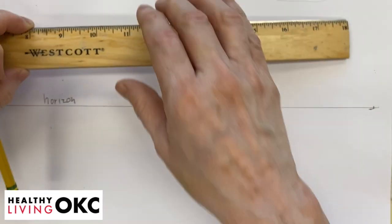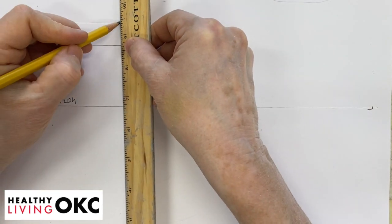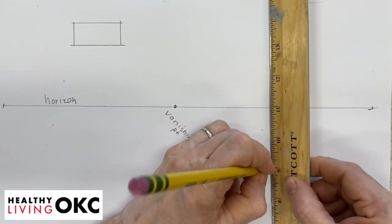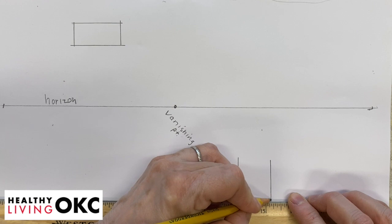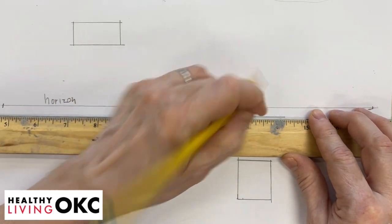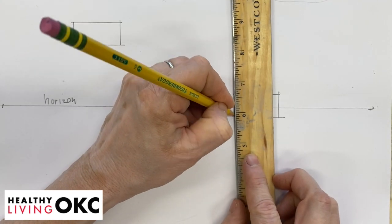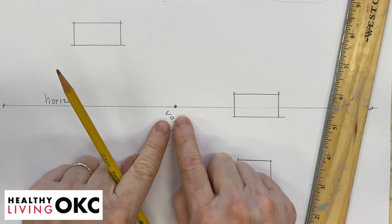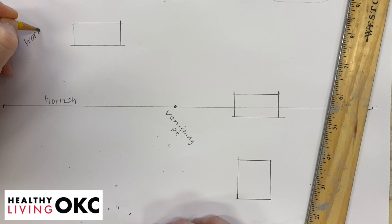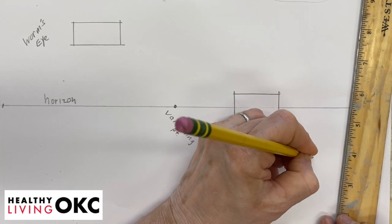We're going to start off by making a rectangular box — two horizontal lines and two vertical lines — above the horizon line and below the horizon line. It doesn't matter what shape, as long as it's got two vertical lines and two horizontal lines. Then we're going to put also a box on the horizon line. From our vanishing point, we're looking up to this box, so we're going to be able to see the bottom of that one, drawn in what's called worm's eye view. The one that we're looking down on, we can see the top, so we're going to call that one bird's eye view.